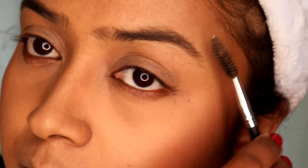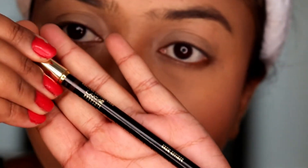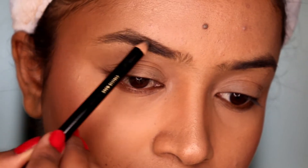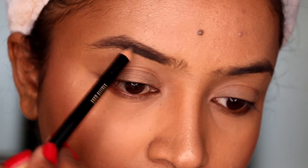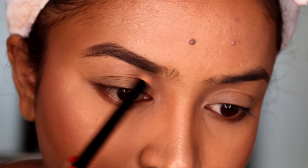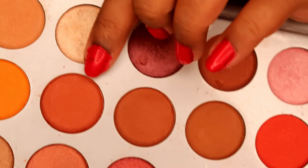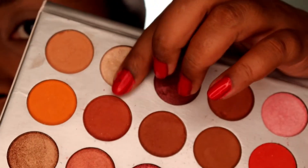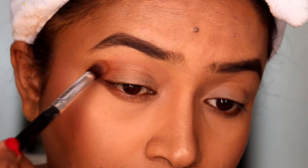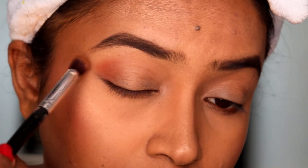Now let's start with the eye makeup. I'm going to start with the eyebrows using L'Oreal's eyebrow stick - I have a detailed video on this, linked in the description bar. I'm filling them in a little lighter because my hair color is quite lighter than the inspiration look.